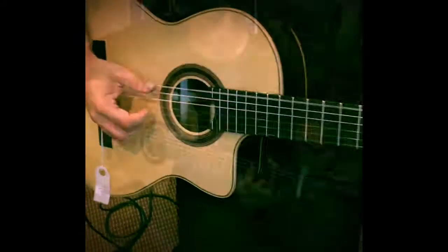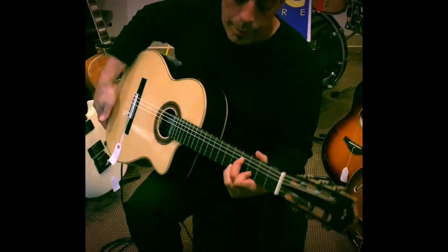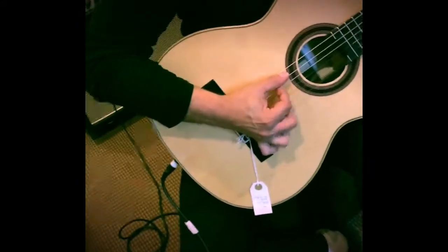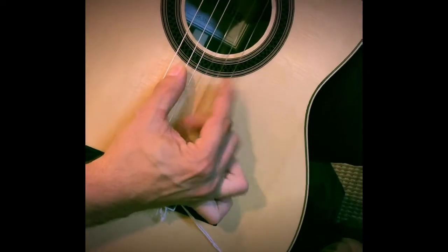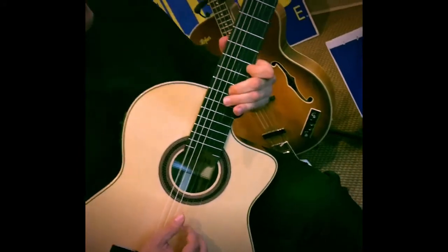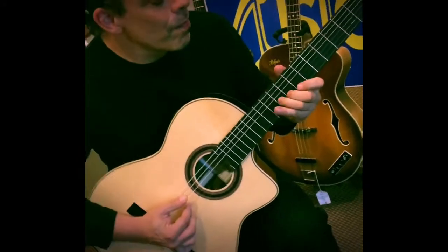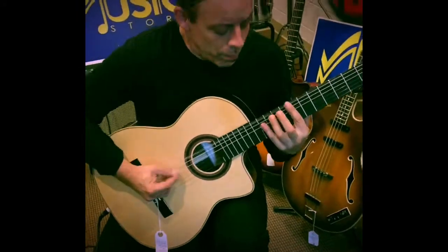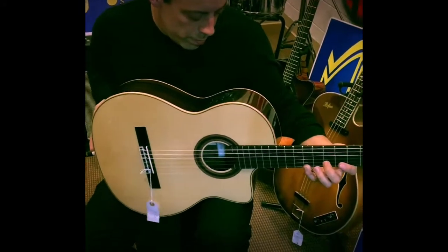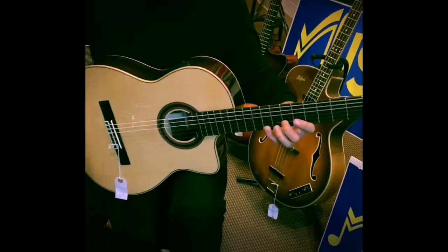Fishman — it's got a blend with a phase switch. Good guitar.